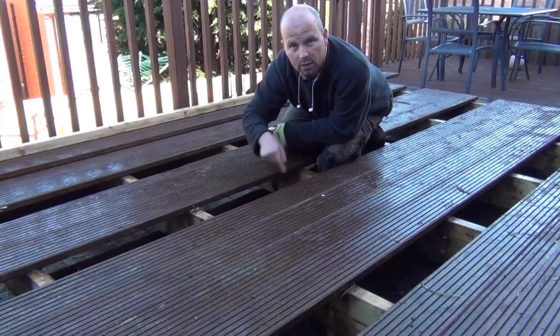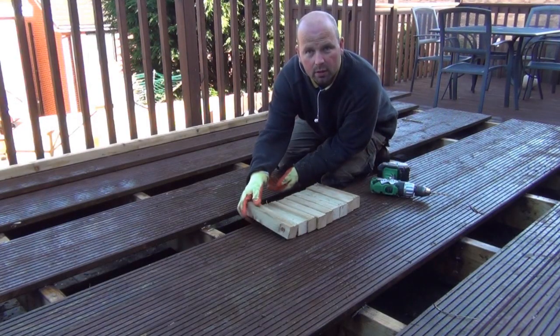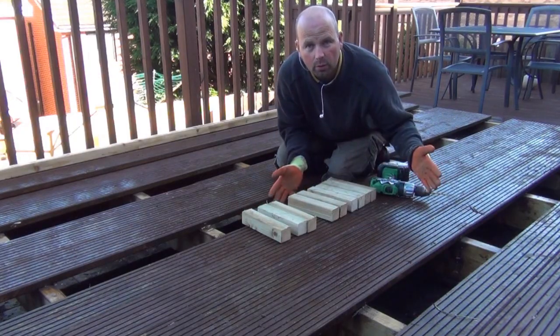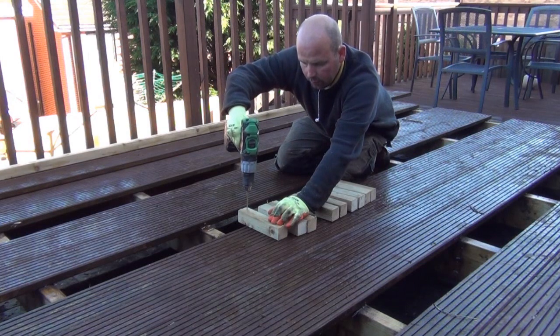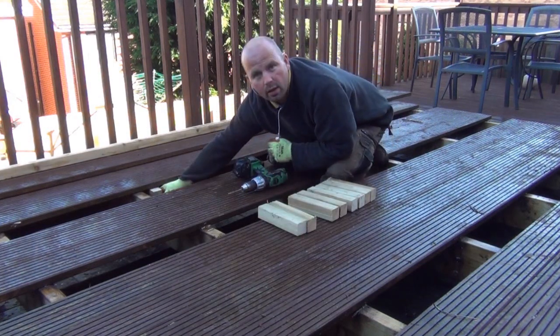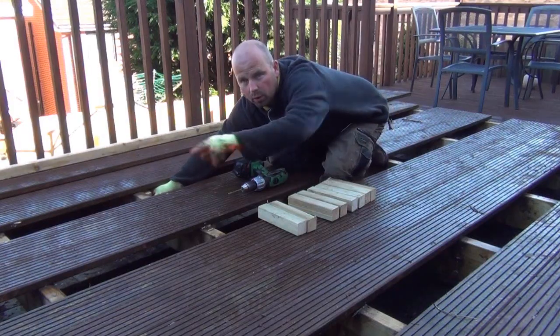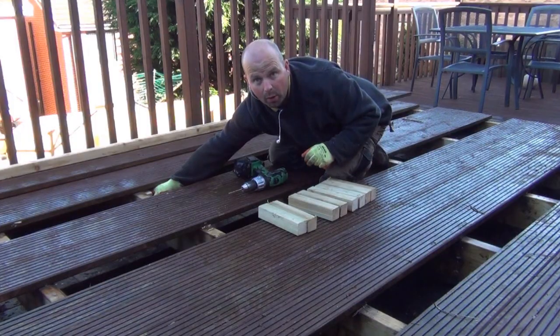There's no supports here. I've measured the size that I need for the supports. I've cut loads of supports and now I'm going to pre-drill them twice in each one and then fix them all the way around the edges to support the deck before I cut out the shape of the pond.